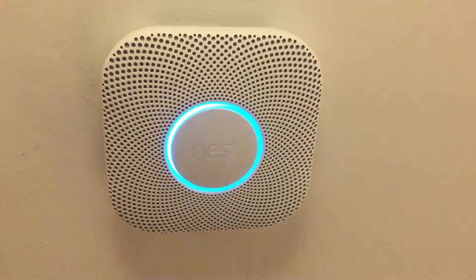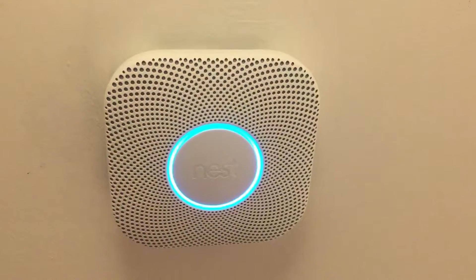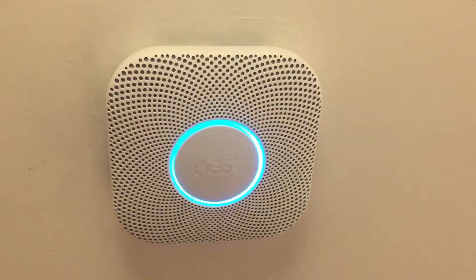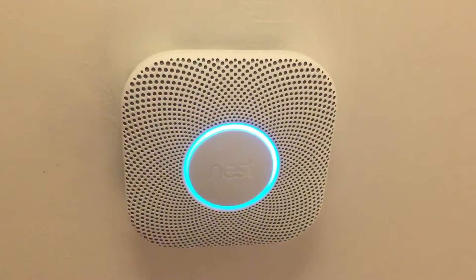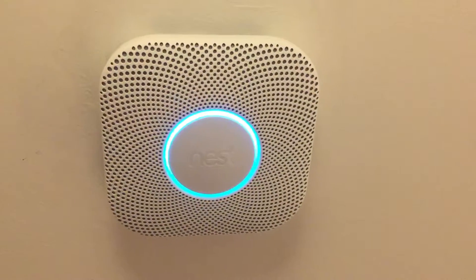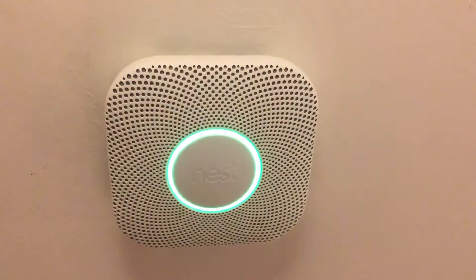Finishing up. The test is finished. Everything looks fine.